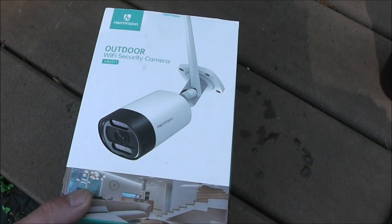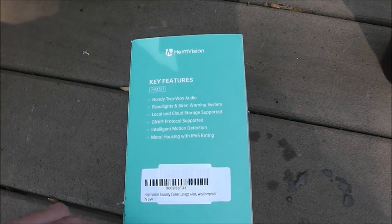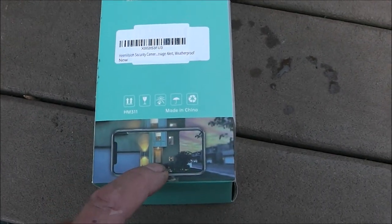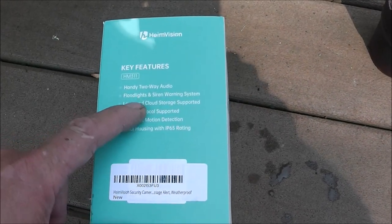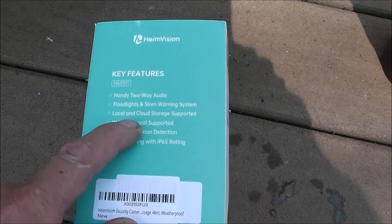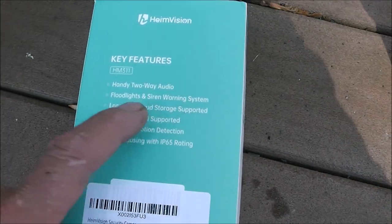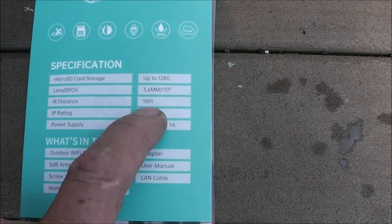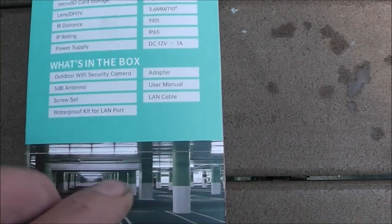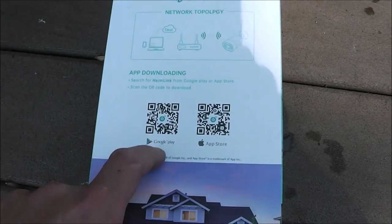Here it is guys. It's an outdoor WiFi security system. It's got two-way audio — not only can you remotely view this from your cell phone elsewhere, you can also hear what's going on. It's got a floodlight and a siren warning system that you can set up to deter somebody. It's got local storage with an SD card and also online cloud storage — it comes with some free cloud storage, then you can purchase extra. It's got motion detection and it's all metal, so it's not a plastic cheap-type housing.